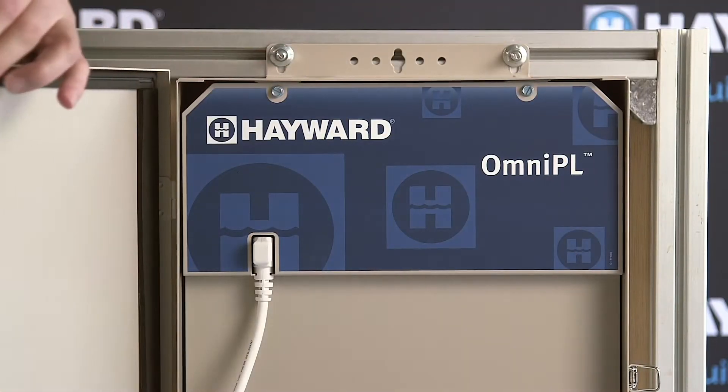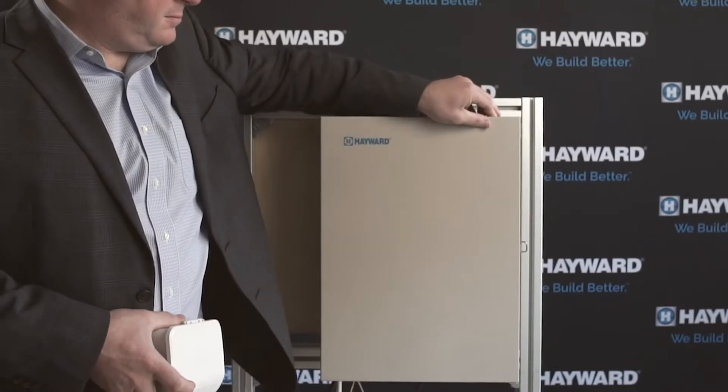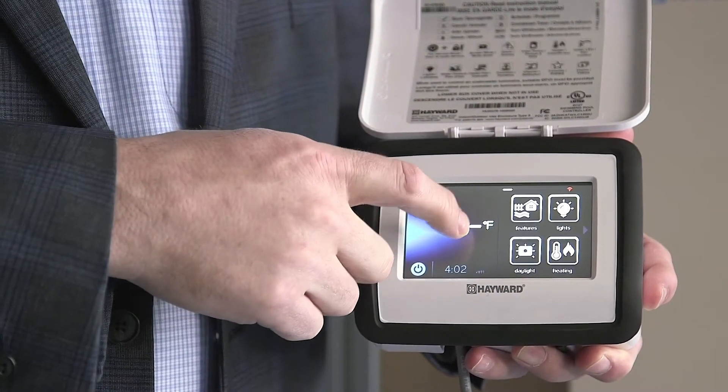The Omni platform is great for pool pros. Whether you're using an Omni Hub, Omni PL, or Omni Logic, the setup is the same. So no matter what type of pool you're configuring, you only have to learn one system.